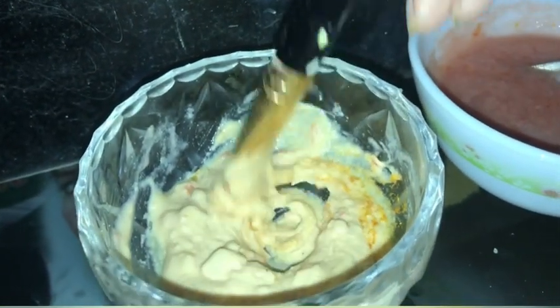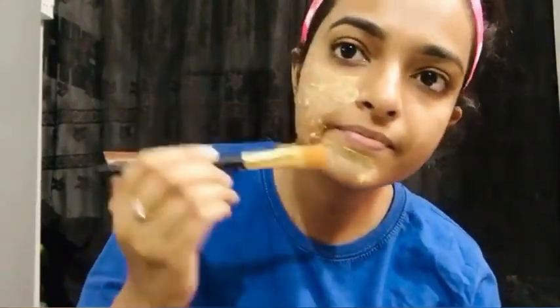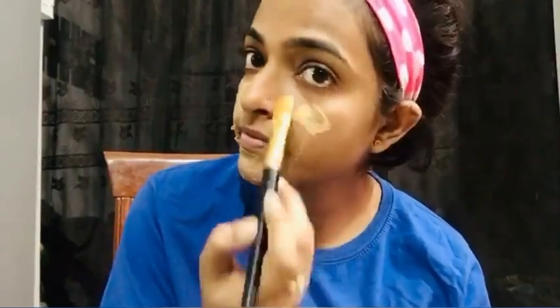Mix everything properly — this mixture is very good. It should have a thin consistency. Our face mask is ready. You can apply it on your skin using any mask brush. Apply it evenly on the face.